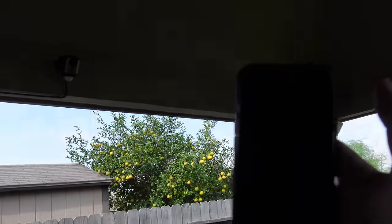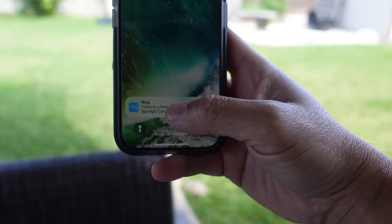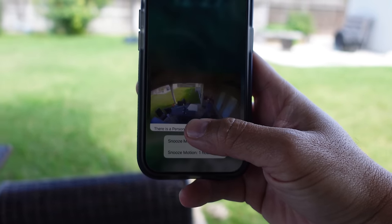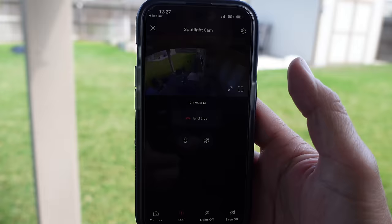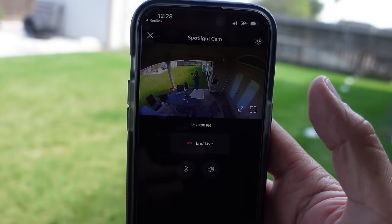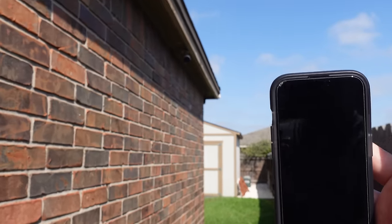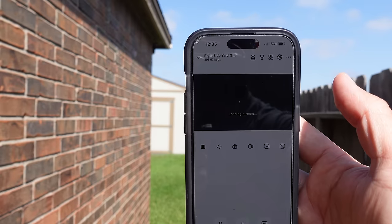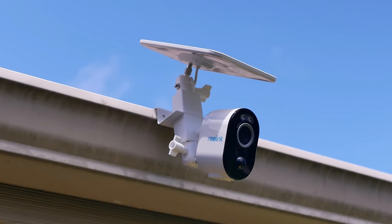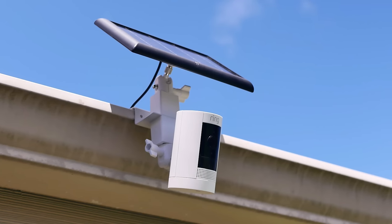Before diving in, for your cameras to be able to notify you on your phone with motion detection and also be able to access and view the camera remotely, it has to connect to the internet. There are two ways to do this: some cameras connect wirelessly using your home Wi-Fi, and others are wired using an Ethernet cable directly connecting to your router or home network. There is also how the cameras are powered — battery power, which will always use a wireless Wi-Fi connection for data.